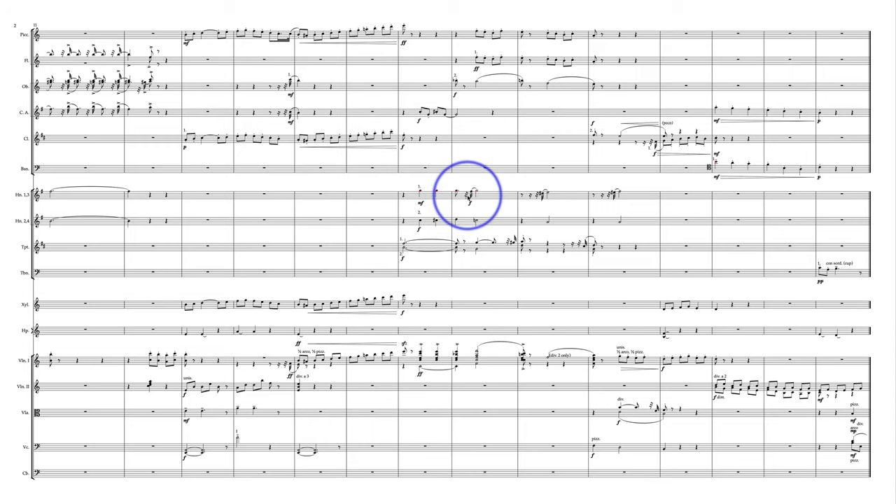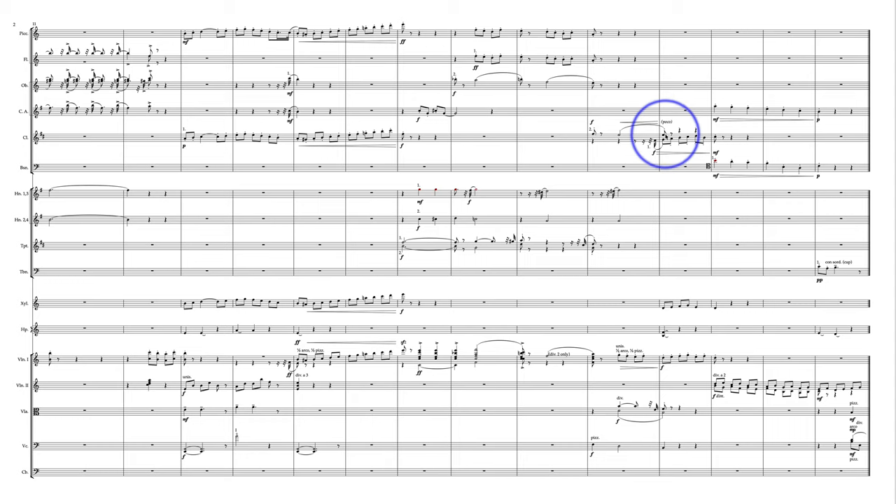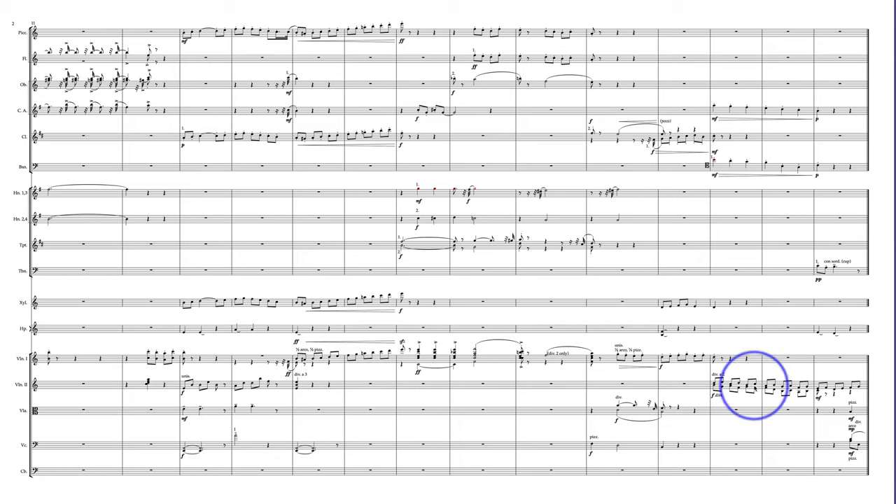A mezzo forte on a high G for first horn is okay, it's fine, but it's more realistic at forte. And then it's kind of strange — second clarinet on the upper part and first clarinet on the lower. I would actually switch these. Don't worry about the fact that this is a more lively part — it's more of a second clarinet part right in here. English horn and bassoon — can't go wrong. That is very, very fun.